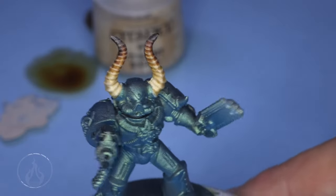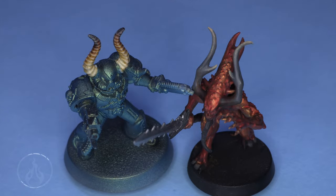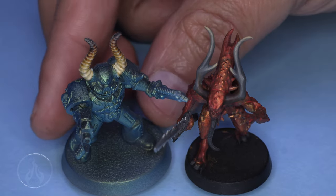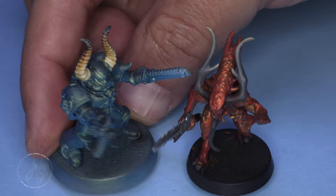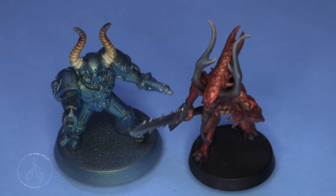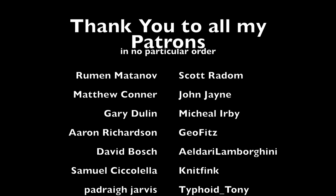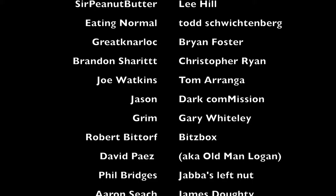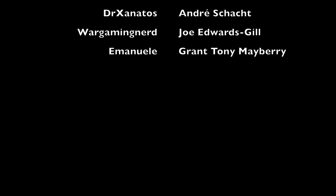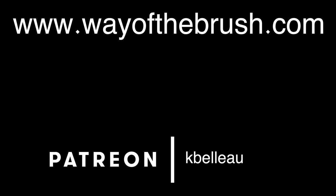And there you are — that is painting horns using two different methods: one using contrast and feathering, the other using layering and glazing. Fairly simple, straightforward ways of painting. Feel free to leave a comment below if you found this helpful, and let me know what you'd like to see covered in this series of Quick Tips. A huge thank you to my patrons and to everyone on YouTube clicking that membership button. Take care of your brushes — they will take care of you. See you in the next tutorial.